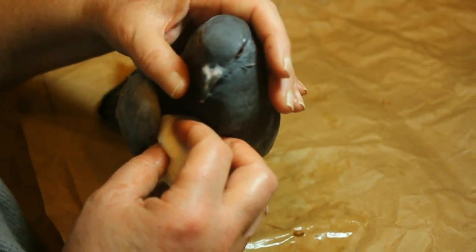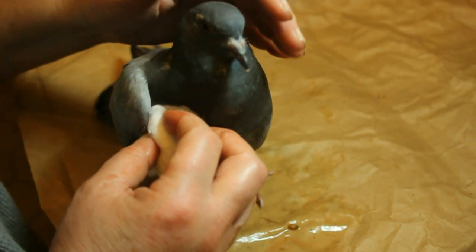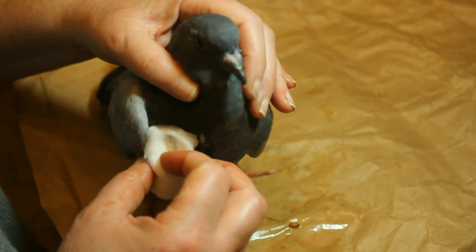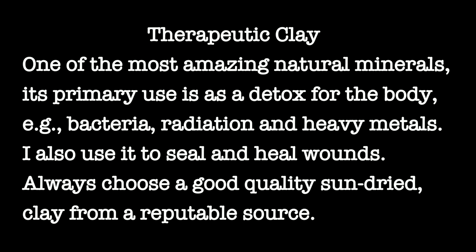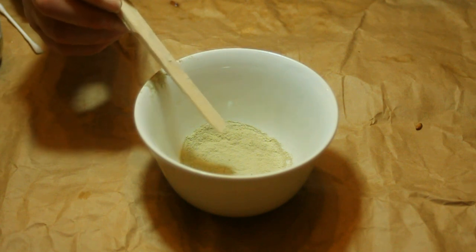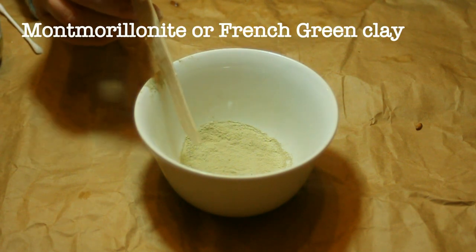I think this pigeon fought this hawk off. Now we're going to come to the next part of the procedure. This is a superb therapeutic clay — it's excellent for stopping bleeding and sealing wounds.